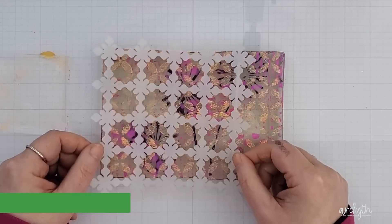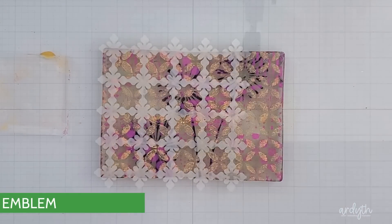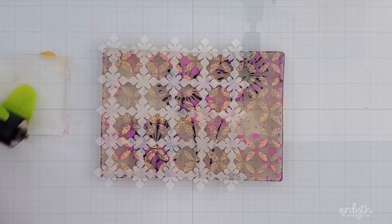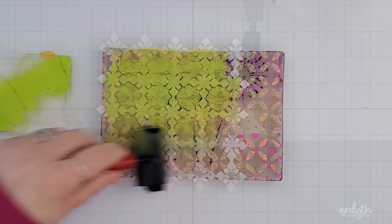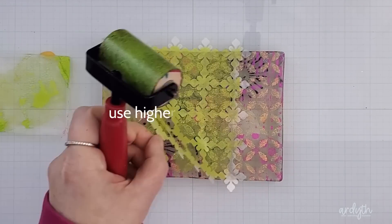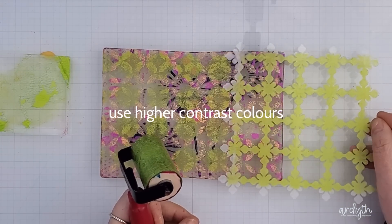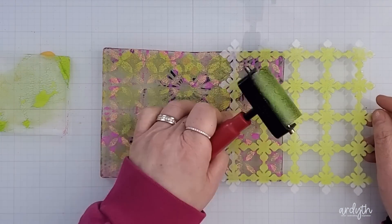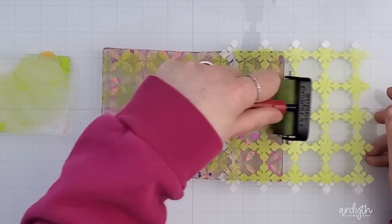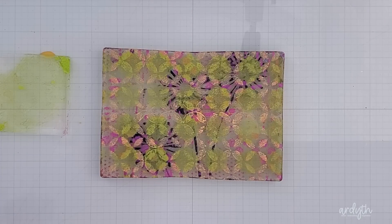My next stencil is the 6x6 inch emblem stencil from A Colorful Life Designs. This one's not as big as the plate but because of the design it should be easy to shift it along once I've got the green paint down. This is Island Parrot — it's a pretty color on its own but it was probably too close to that soft yellow from the previous layer, and that's another lesson I learned. I put the paint down over the 6 inch area then picked up the stencil, lined it up, and put more down on the end so that the whole plate was covered with the design.